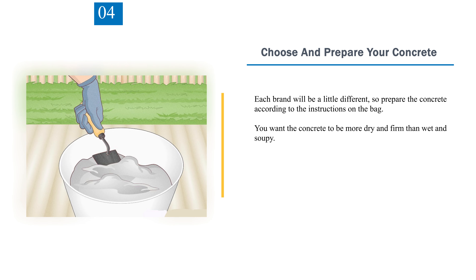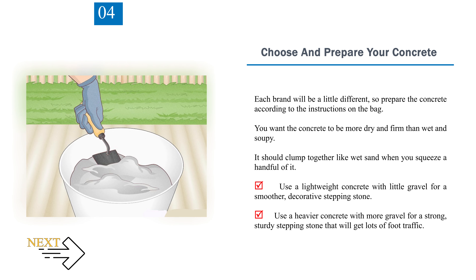Step 4: Choose and prepare your concrete. Each brand will be a little different, so prepare it according to the instructions on the bag. You want the concrete to be more dry and firm than wet and soupy — it should clump together like wet sand when you squeeze a handful. Use a lightweight concrete with little gravel for a smoother, decorative stepping stone, or a heavier concrete with more gravel for a strong, sturdy stone that will get lots of foot traffic.